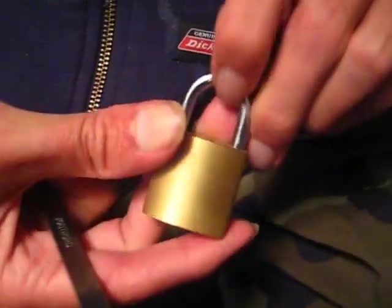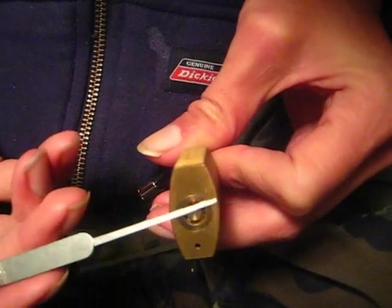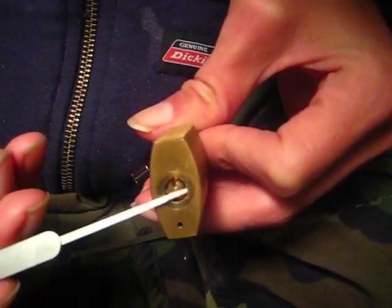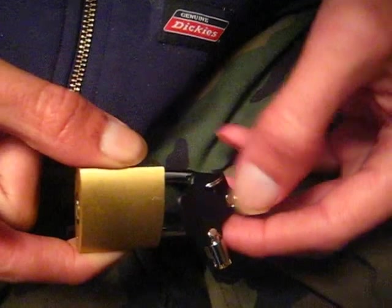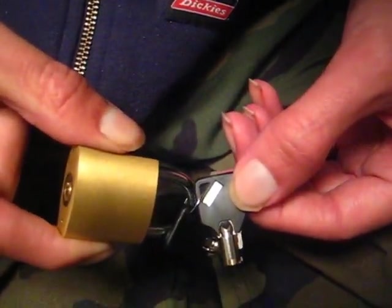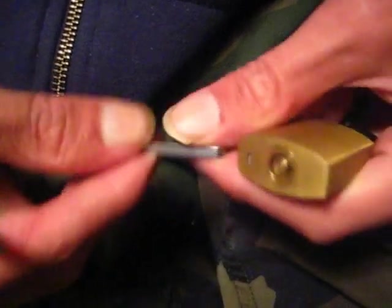Hey there guys. Today I got a tubular lock. Here's a look at the keyway. It's going to be seven pins. The diameter is too small for a southord pick, traditional tubular pick. Below the keyway there's a code — it's 0500. Hopefully we'll be able to pick this open.